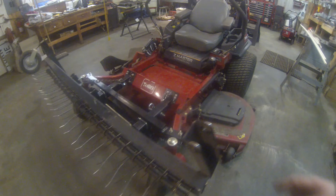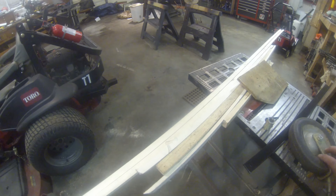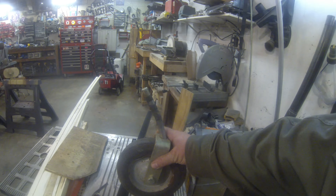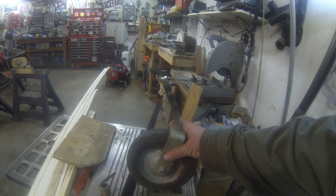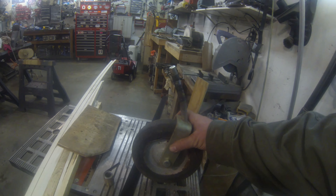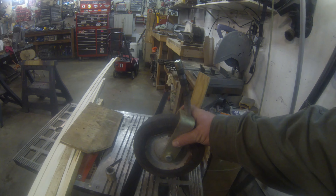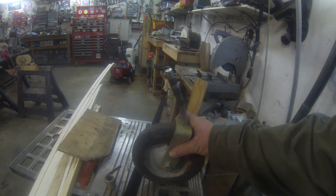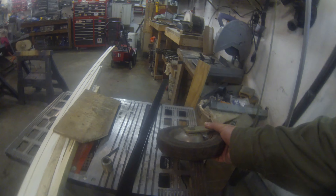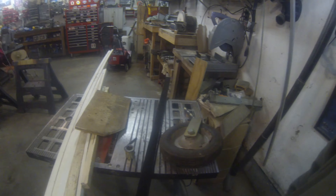We've got this caster wheel off. You can see it's bent. I'm going to bring that over to the other storage where Nick will be working today. I'm just going to put a brake controller in my Yukon and I'll have him heat that up and straighten it out. Could use a new wheel on there, but it should get us through the spring.